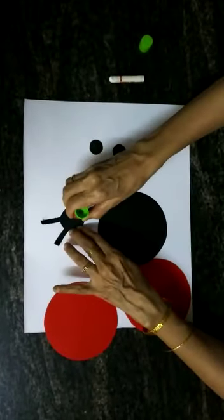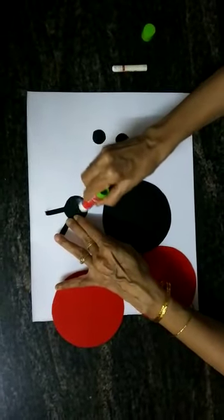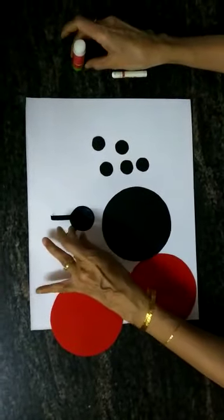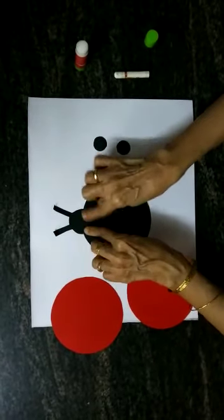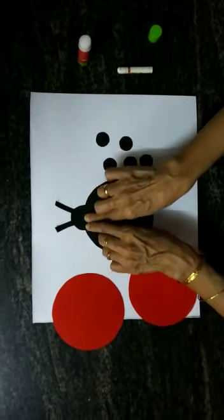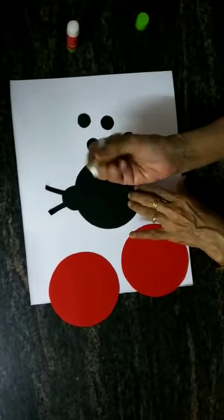Now with the help of glue, we are going to paste the body on the face of the ladybird. And then we will make two eyes using white crayon.